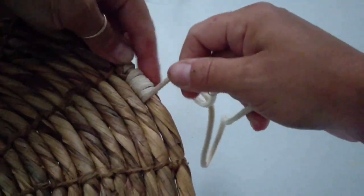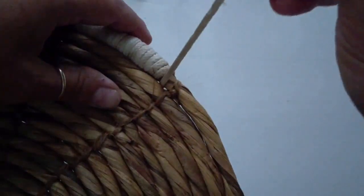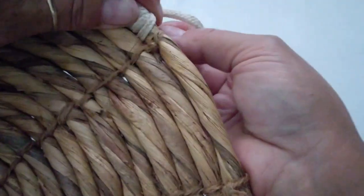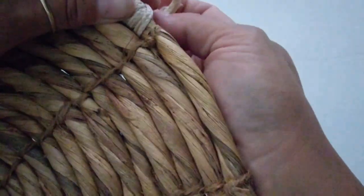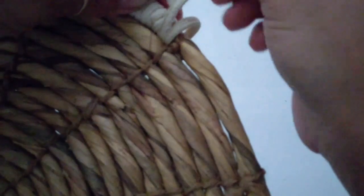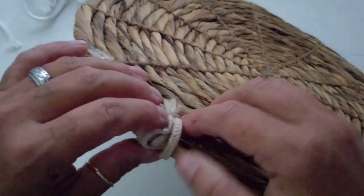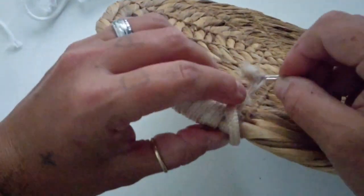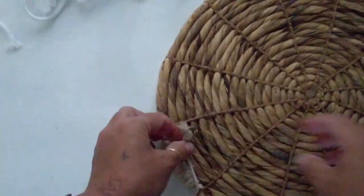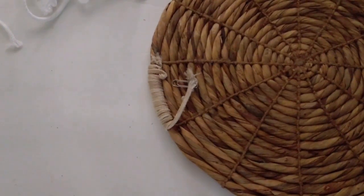I wasn't too sure the stain would take because of the nylon or polyester, whatever it is - but it did. So here I am finishing up the wrapping, and this is how I'm going to secure the end. Whoever made these things did a heck of a job because it's very tight - they weave those bits in there and it's pretty tight. I had a little struggle getting that piece through there, but then I just kind of looped it under and took hot glue to tack that down.